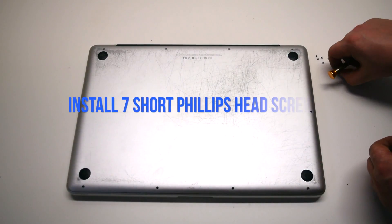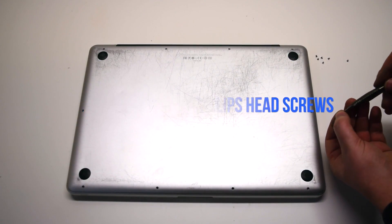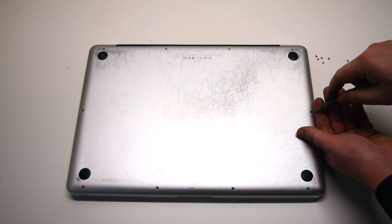Now install the seven short Phillips head screws.